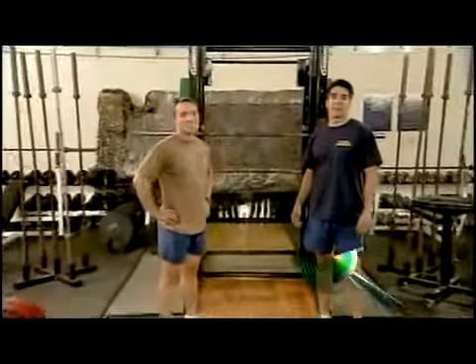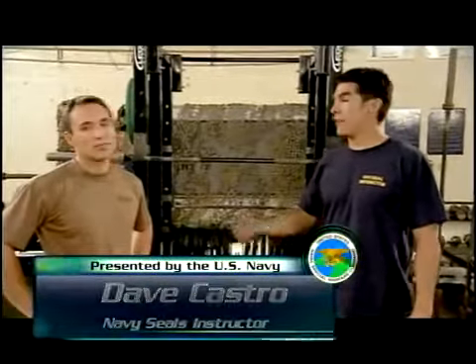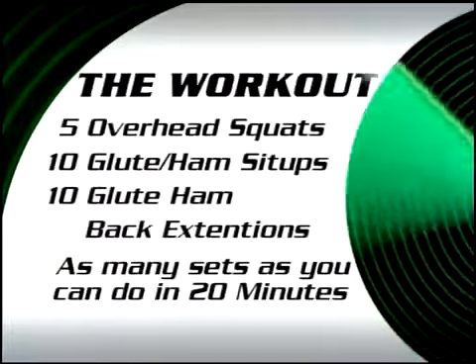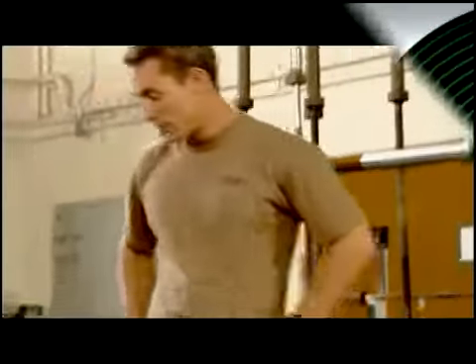I'm Navy SEAL instructor Lieutenant DeCosta. I'm instructor Castro, and today we're going to go over an intense core strength training routine with my demonstrator, Lieutenant DeCosta. This routine will consist of three exercises: the first will be overhead squat, the second will be glute ham developer sit-up, and the third will be glute ham developer back extension. We're going to go ahead and demonstrate those movements now.